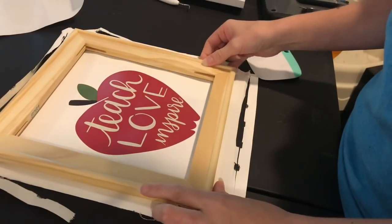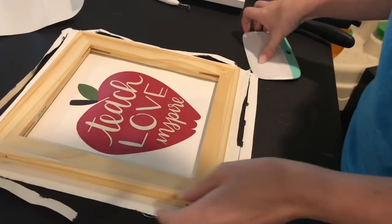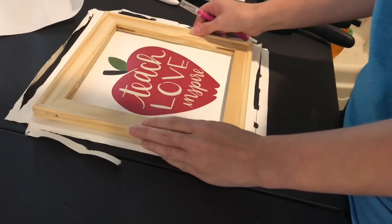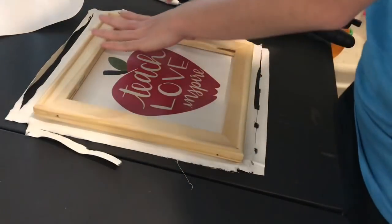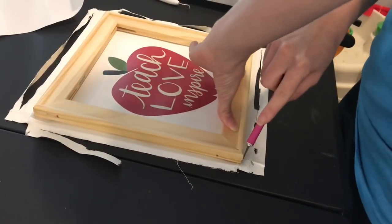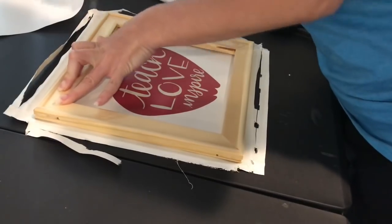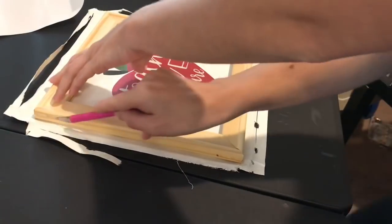If you're using a weeding tool to remove the registration marks, be really careful because I always worry about poking a hole in the canvas — you could use the Cricut spatula instead. You can see it's perfectly lined up and nicely centered. Now I'm going to grab my frame and place it over my image. Normally I'd get a ruler and measure everything, but instead I'll set it up how I like it and then take my exacto knife to trim all the excess canvas off while holding the frame.